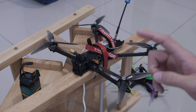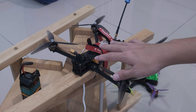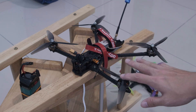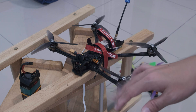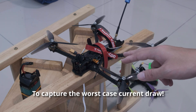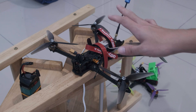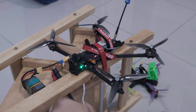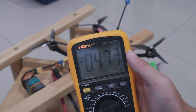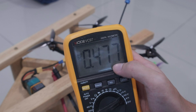We will need to take two current readings. The first one is the easiest, which is your idle current — the current the quad draws while everything is powered on but without the motors spinning. That includes the current consumption of your flight controller, camera, receiver, ESC, and even your VTX. Make sure your VTX is at maximum power output while doing this measurement. Then just plug everything in and wait for things to settle. There you go — 4.77 amps. Let's record that as our idle current.